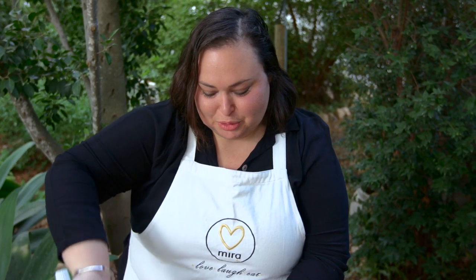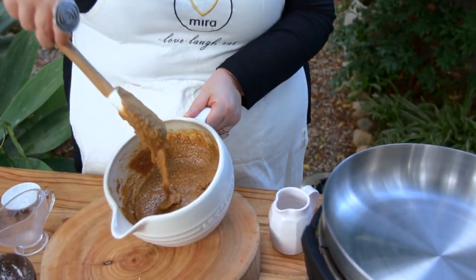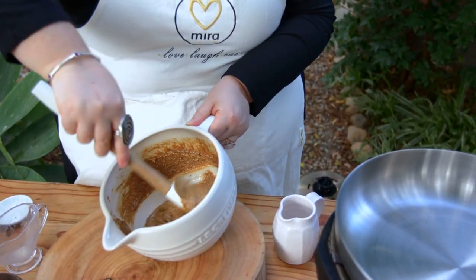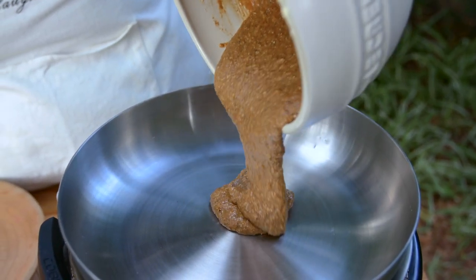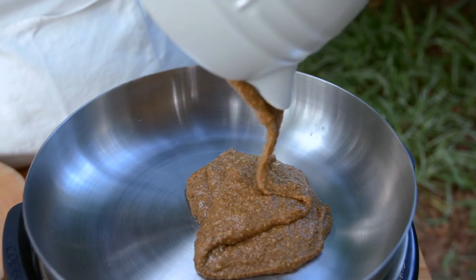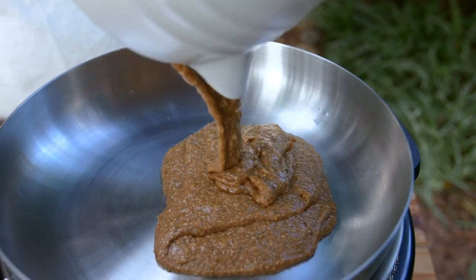The batter has come together beautifully. You can see the consistency over here and we're going to give it a nice quick stir and go straight in. It smells amazing — gingery, cinnamon — smells like holiday.